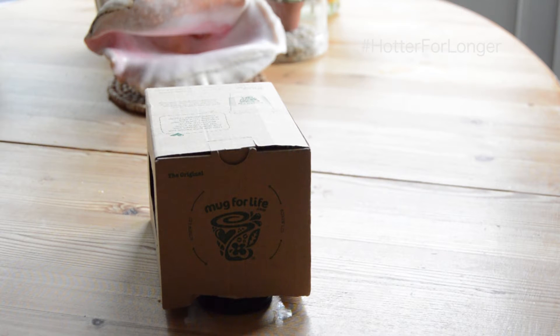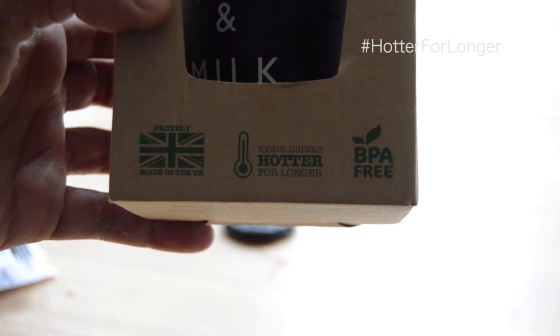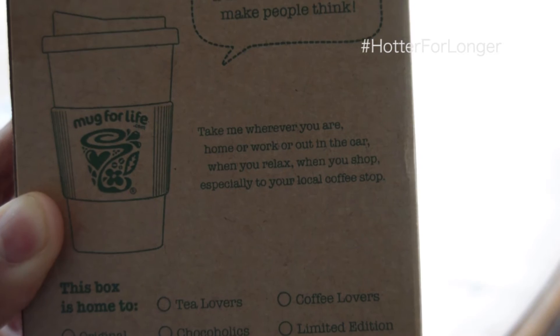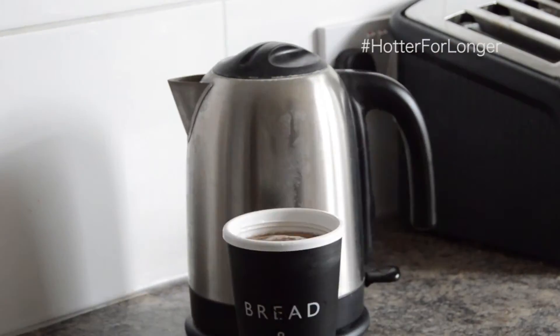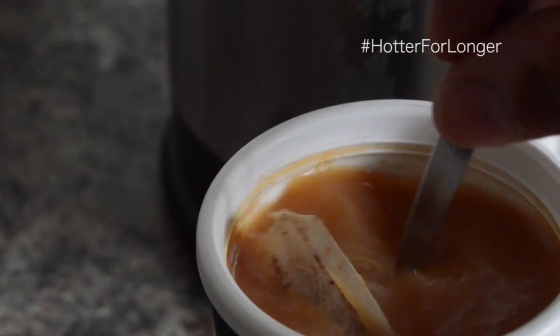This mug for life comes in a little cardboard recyclable box, helps reduce waste and keeps your drinks hotter for longer — on the bus, on the train, in the car, to work, wherever. You can get it on the website, or find a cafe that does one and get it half price with a free coffee. Repeat the process again and away you go.